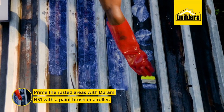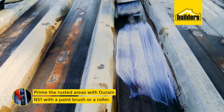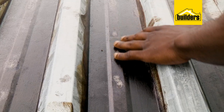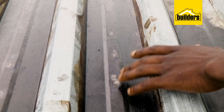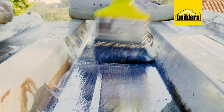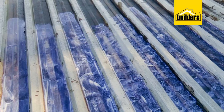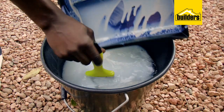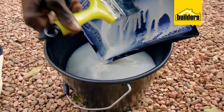Next up is to prime the rusted areas only using the NS1 Rust Buster. This is a cream-coloured liquid that turns blue-black after a few hours as it reacts with the rust. Just paint it on the rusted areas and let the rust buster do the job. Leave it for at least four hours to let it dry completely. And while that's drying, we can clean these brushes with water as it's water-based.